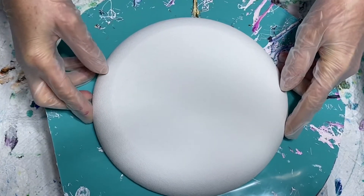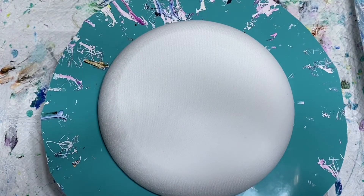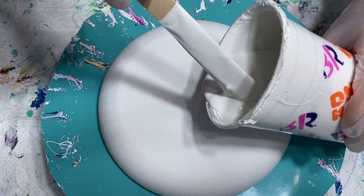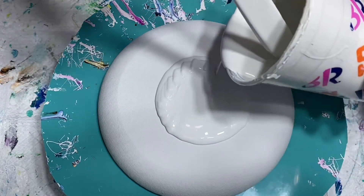You can get it at Flicks online if you're interested. It's eight inches. I have it on my spinner and I'm going to go ahead and cover it with my house paint. This is my white base — it's my house paint mixed with Golden GAC 800 and also some water.